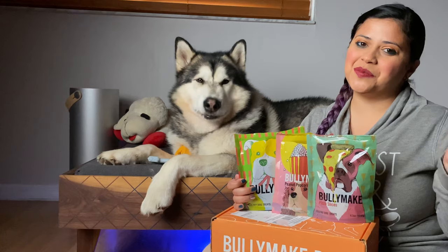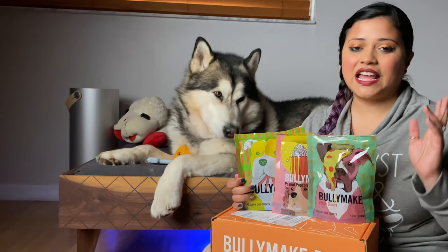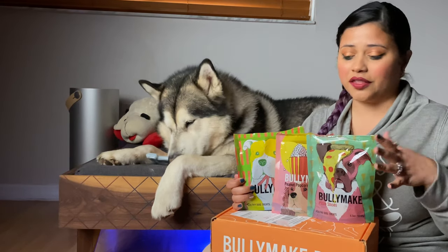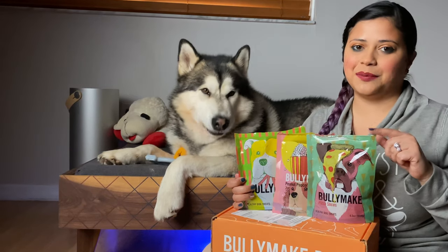So that was it for the month of September's Bully Make box. He seemed to like all the treats. Like always, his favourite type of toy is the nylon one. And this month the treat that he liked the most was the beef sticks. He also liked the pizza slices.